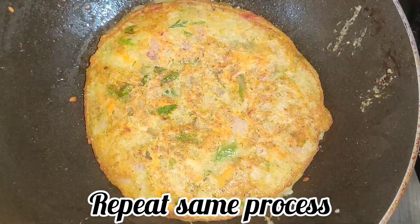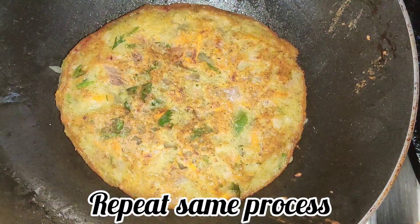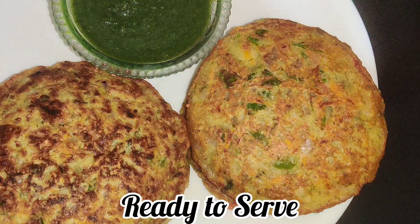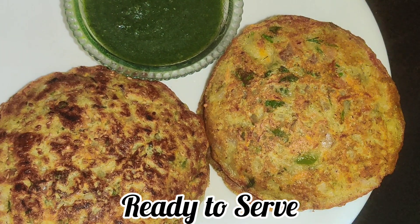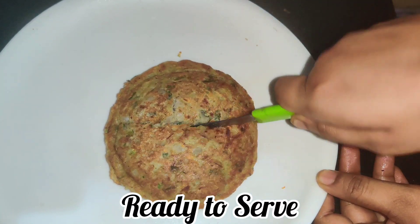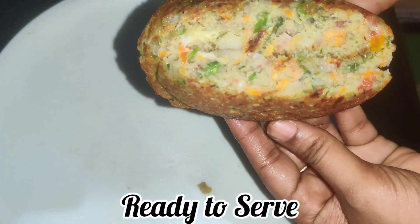Once it is ready, your dish is prepared. Put the same batter as well and cook it - it will be soft. Now friends, we will serve this whole dish.